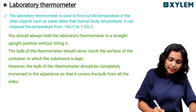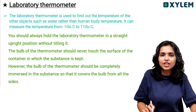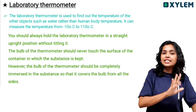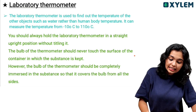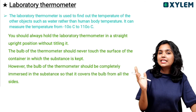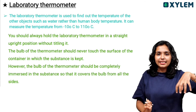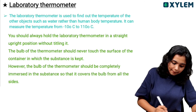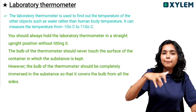You should keep the laboratory thermometer in an upright position. It should not touch the surface of the beaker. It should be completely immersed in the substance being measured.